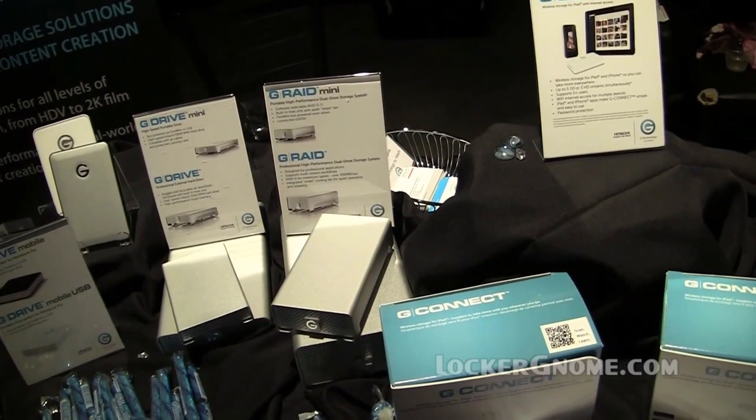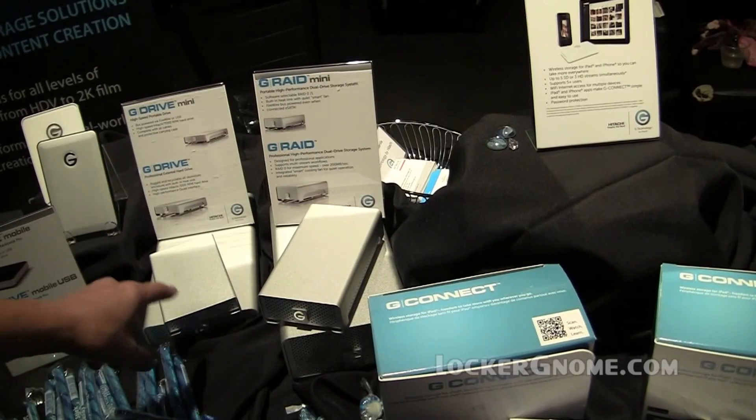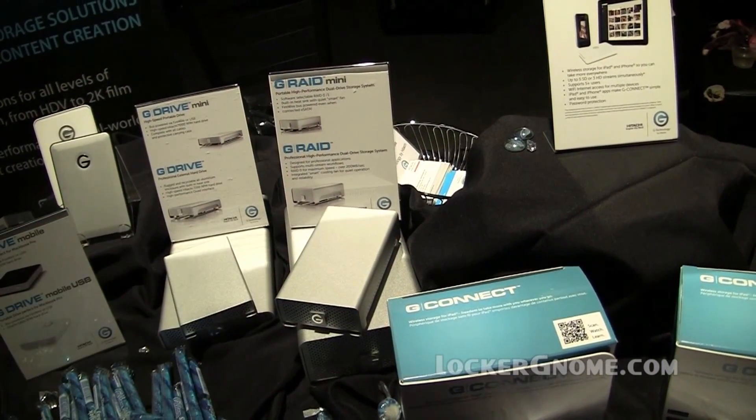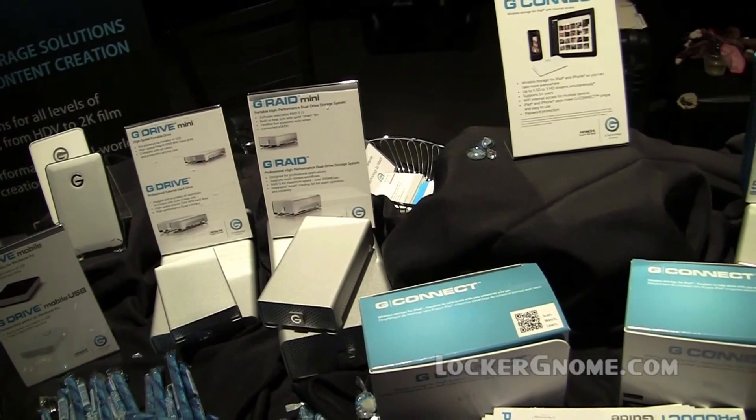How are they powered — is it just USB, eSATA? A lot of them are bus powered, and once they get up to the RAID level, it's AC, which comes with the product.